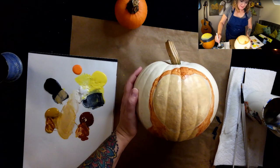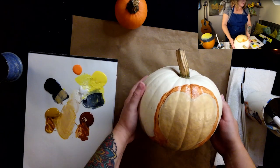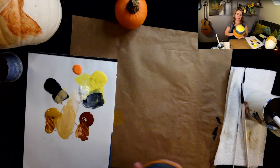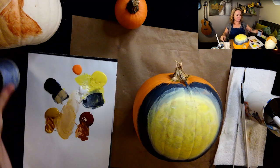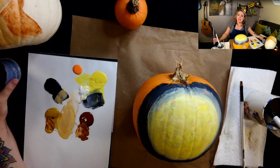Mr. Owl, you really don't look good right now and we are going to give you a rest. So we'll set you over here for drying. And back to the haunted house. I'm really liking the way this is looking — so far, so good. I'm going to take a little sip of my rosé and we're going to get ready to do some stars.